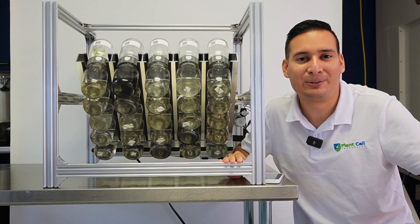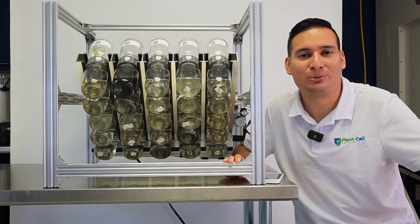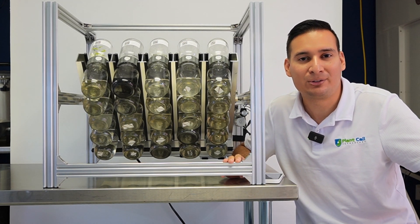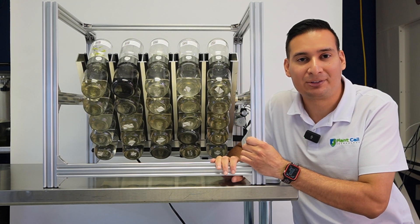Hi everyone, welcome back to another video. Today we are presenting the BioTill — a system that is going to revolutionize the world of plant tissue culture, particularly the temporary immersion bioreactor system.